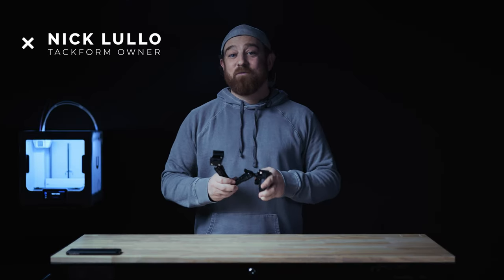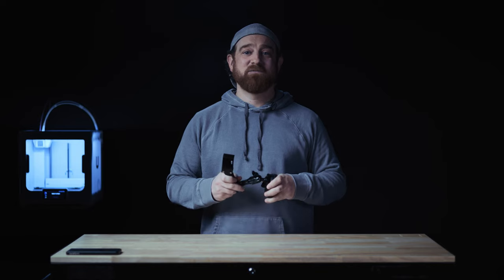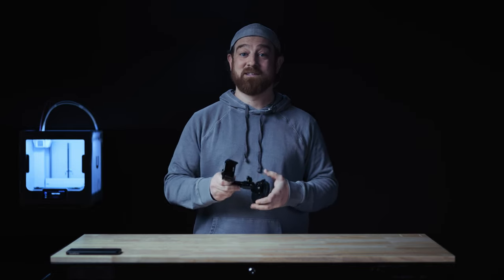What's up everybody, Nick here with Tacform. To all the truckers out there looking for a solid phone mount built to handle the nastiest of roads, gaping potholes, and engine vibration, look no further. I'll start with a quick compatibility once over, then a deep dive into each component, outlining what really makes this product stand out from the rest.